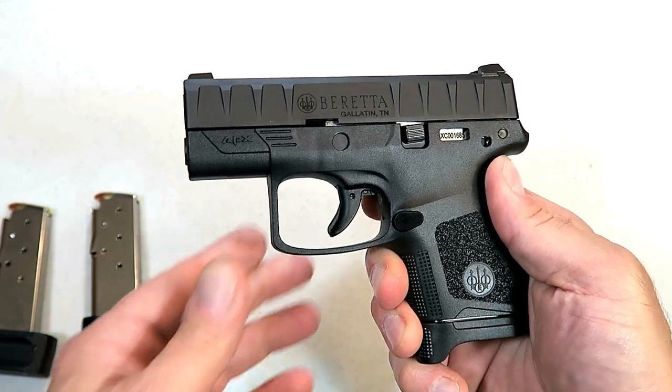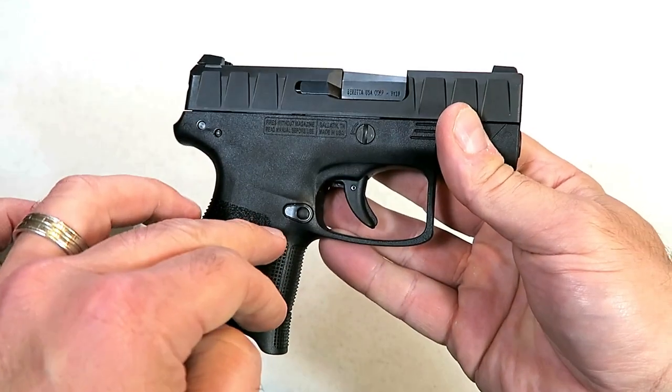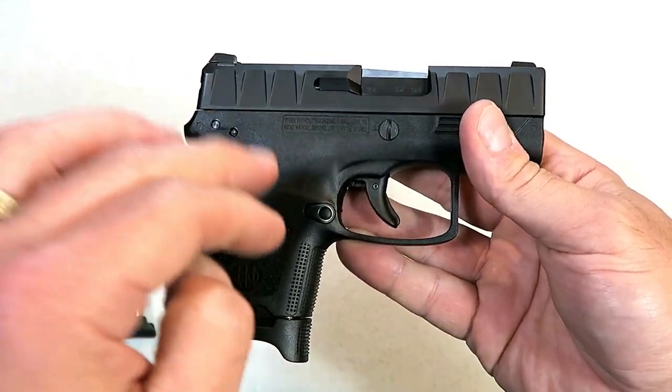Hey there friends, thanks for checking in. Today we're looking at the new Beretta APX Carry. Beretta introduced this a couple weeks ago and took everybody by surprise.